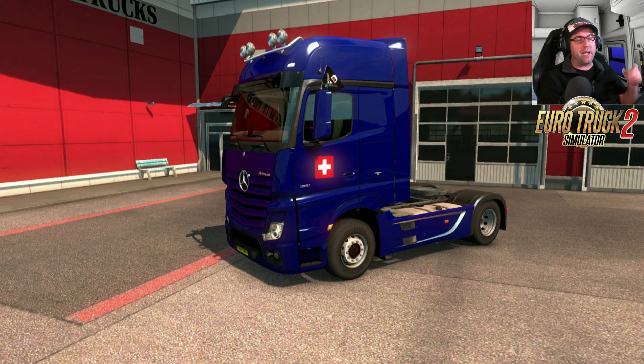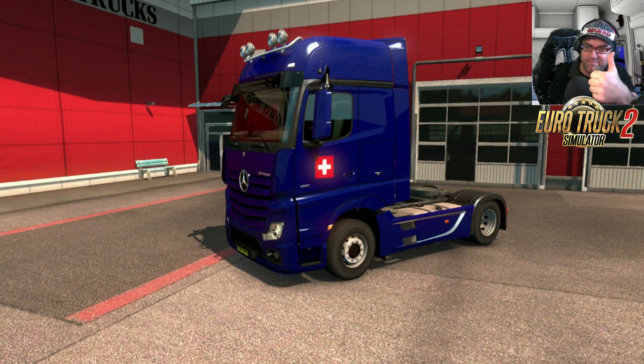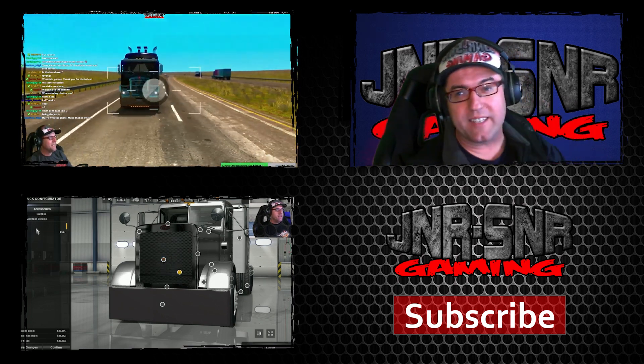That's pretty much it for today. If you'd like to see more videos, check out the Junior Senior Gaming channel — there are over 1,200 videos covering Euro Truck Simulator 2, American Truck Simulator, other trucking games like Scania Driving School, and vehicle simulation games like Forza and Farming Simulator. Keep the shiny side up and the greasy side down — I'm 10-10 on the side, and remember: game on!